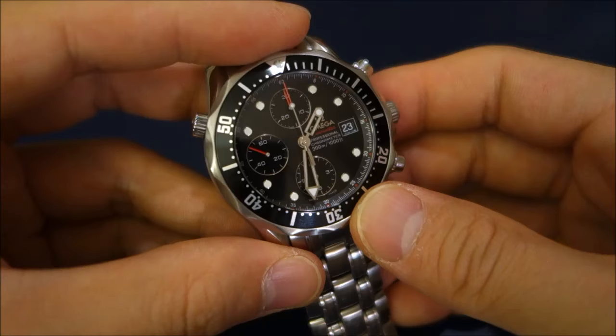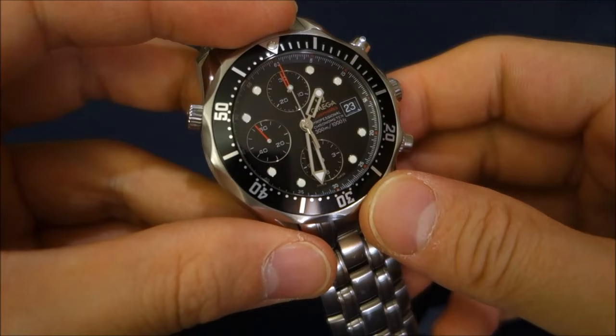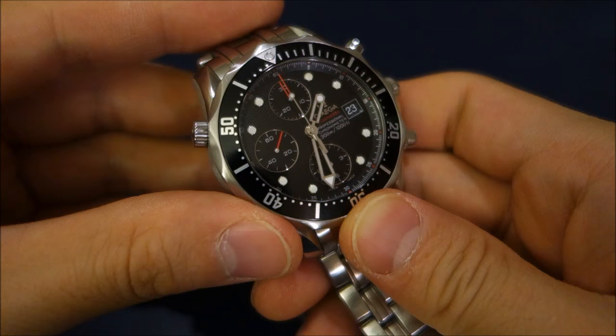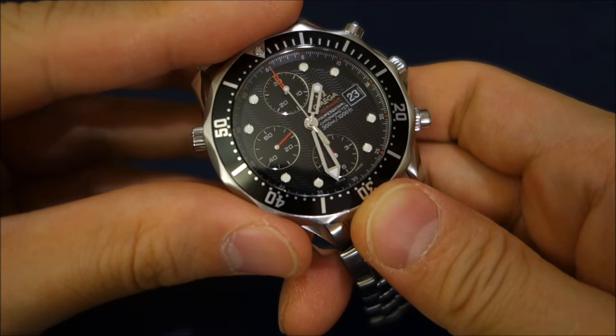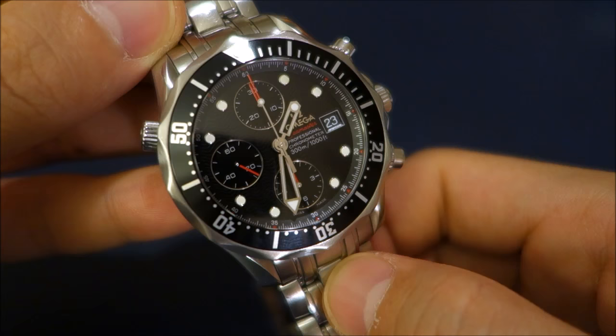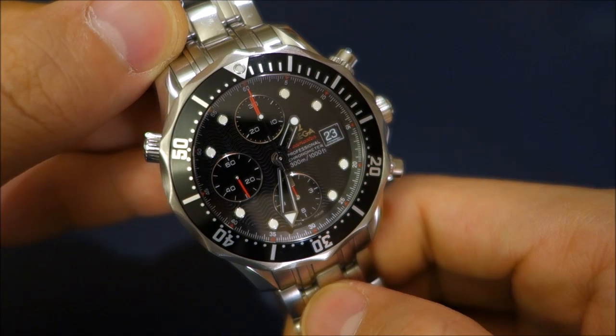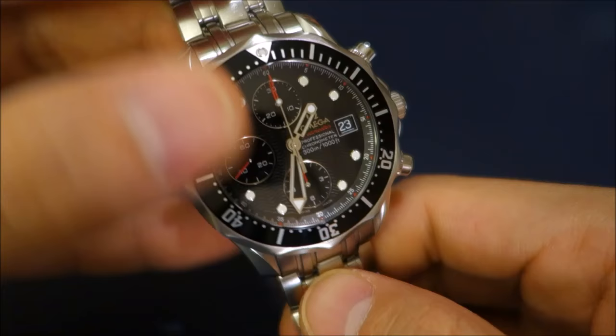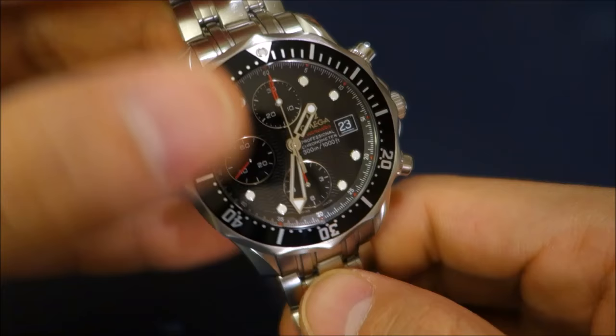It is a substantial watch that weighs significantly more than the base model, and it uses the standard Valjoux 7750, which not everybody will want to pay a premium for — I've already got my hands on a few watches with that movement. It's just another one with the same movement. No doubt a very reliable, very well-respected movement, but still not something unique — it's just very ubiquitous. So there's a closer look at the Omega Seamaster Professional 300m chronograph, and a few comments about the differences between this and the newer ceramic model upgrades. Thanks for watching — give us a like if you've enjoyed this video, and don't forget to subscribe. See you in the next video!